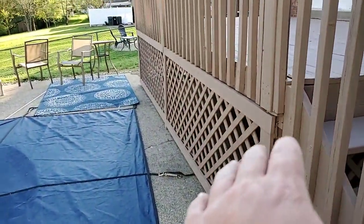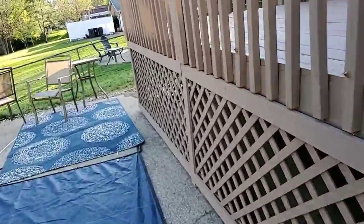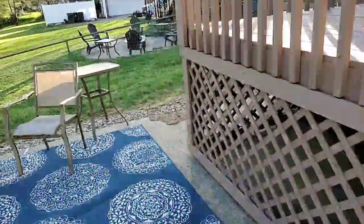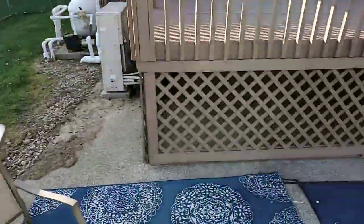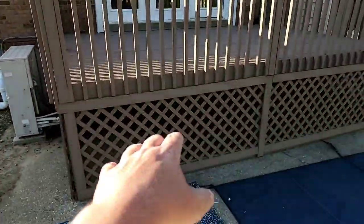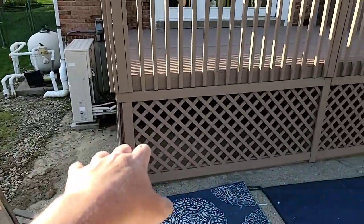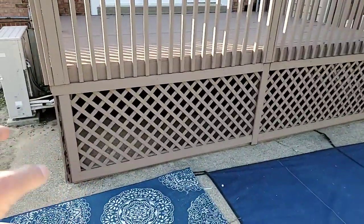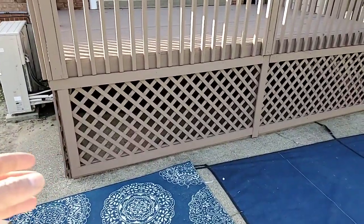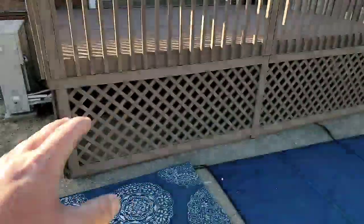So here's the new lattice system that we put in all the way around here. This is a wood lattice system — very, very beautiful. Turned out great. This was all rugged, hanging, missing, and it wasn't trimmed out, so it didn't have these trim boards around it. It was just generic lattice that was stapled up there. She showed me a picture of a deck that had a lattice system and it was trimmed out.